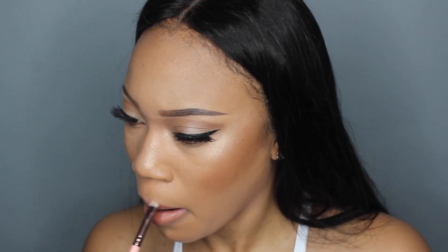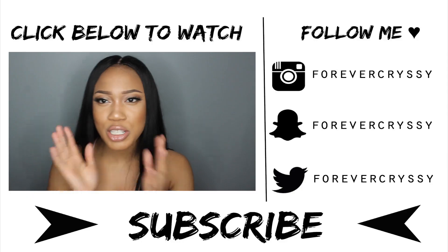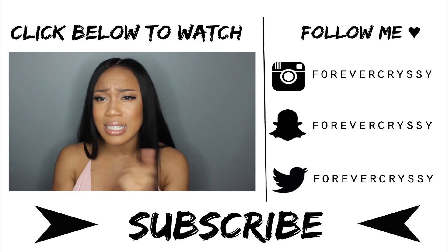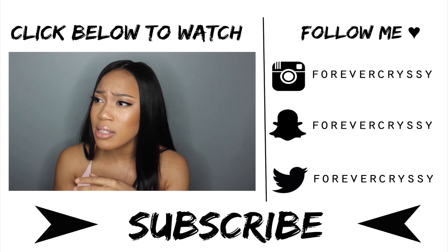Of course I just used a nude lipstick — use whichever one is most appropriate for your skin tone. That's pretty much it for this tutorial, I hope you guys enjoyed it. Give this video a thumbs up and I'll see you in my next video — love you! Oh, and about this hair — it's not shedding and the luster is amazing.